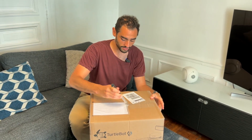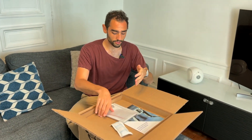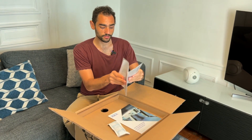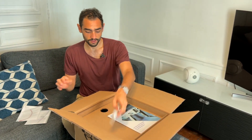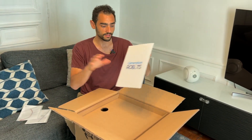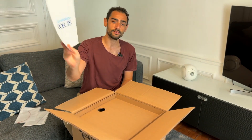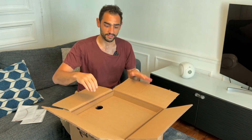I'm going to open it. So this is what you see once you open the box. We get some wires - I'm not sure why exactly. So far we have this, which I never got the point of, and we have something from the company in France that distributes these robots. Let's see what's inside.